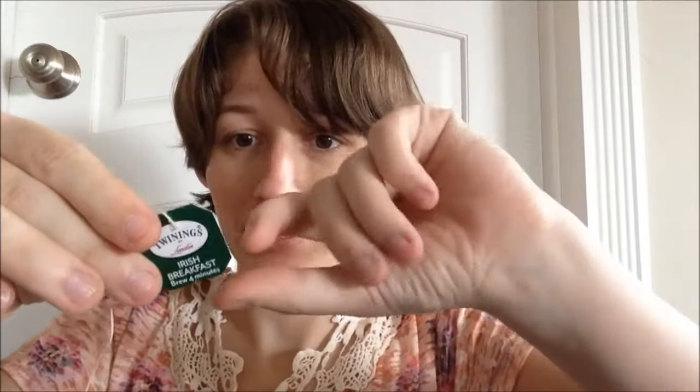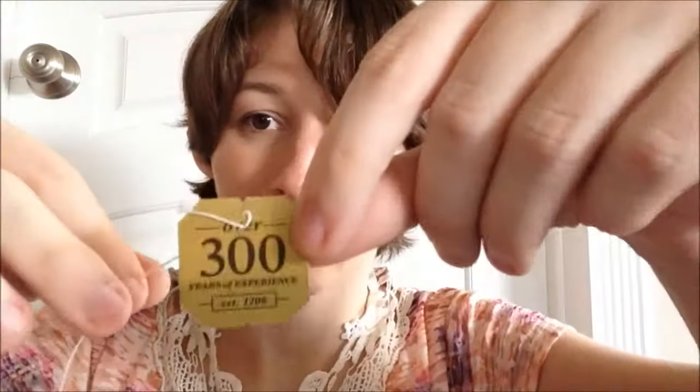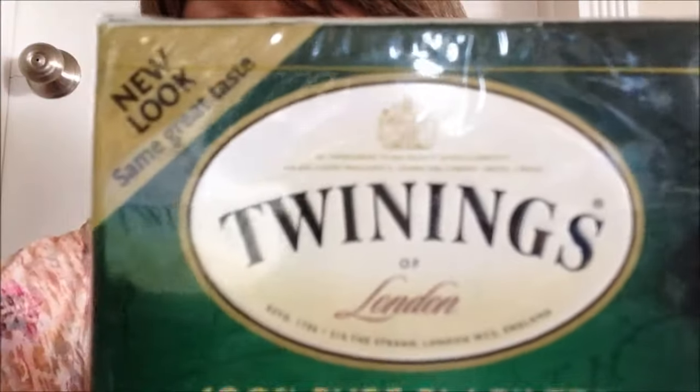On the back it has the 'over 300 years of experience, established 1706' thing — that's a pretty good track record. Not only that, but here is a little bit of trivia that you may not have noticed before because it's in such tiny writing in their logo. I'm going to point it out to you guys in the really teeny tiny print here.